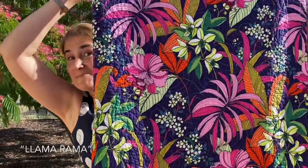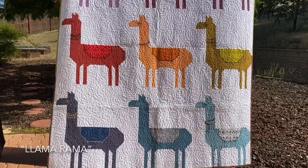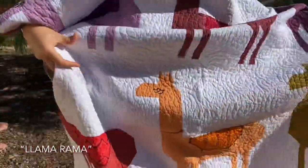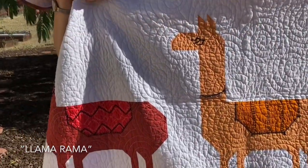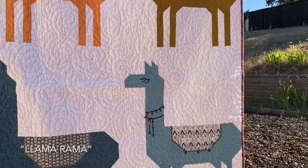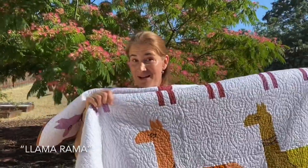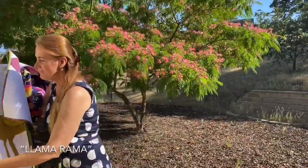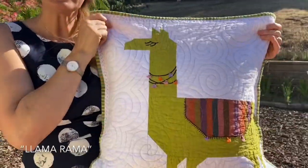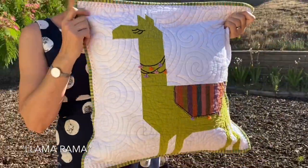Lama Rama! Now if you think the back of this quilt is fun, let's see the front. Lama Rama is a super fun quilt with llamas, including piecing and some embroidery. All the embroidery stitches are described in detail inside the pattern, and the sky's the limit — how much you want to embroider is your choice. The only must-do are the eyelashes; you have to put the eyelashes on the llama. You can also make a little pillow with just one block — super decorative — and here the tassels are actually 3D, applied on top rather than embroidered.